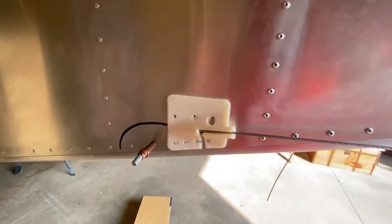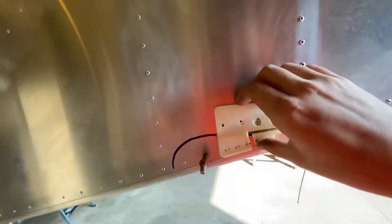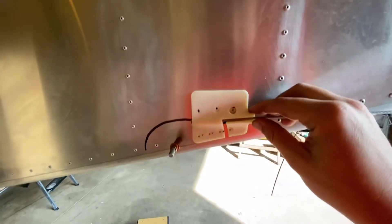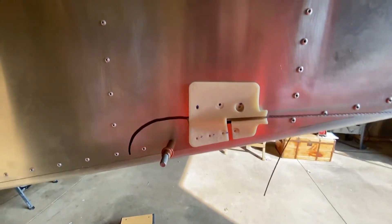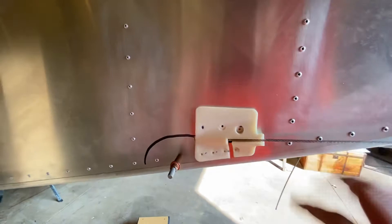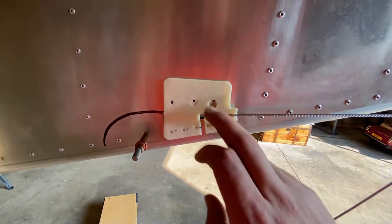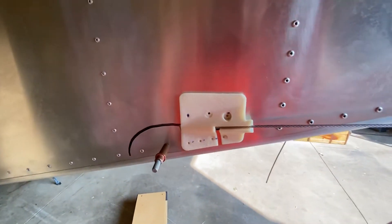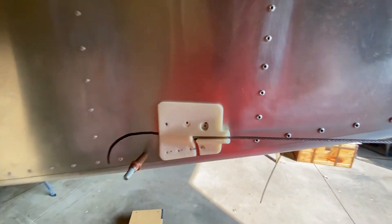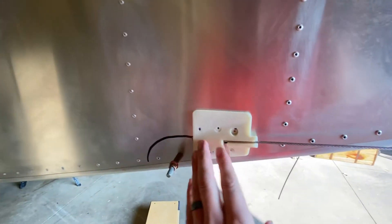Hopefully this fifth attempt is the final one, and then I'll just be able to mirror the solid model to the other side — and since I don't have any holes over there, I'll take all the holes out and it should be good. I think it looks pretty nice. I'll order a material that matches the paint, then I'll sand it smooth and make it look nice.